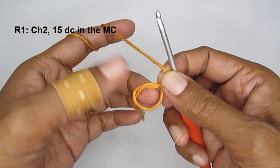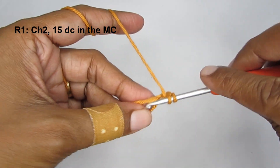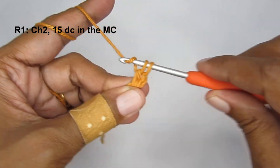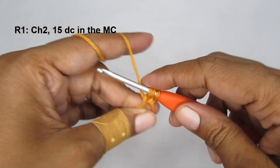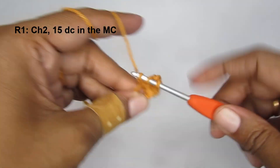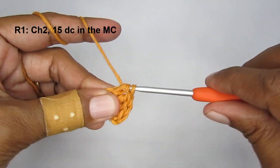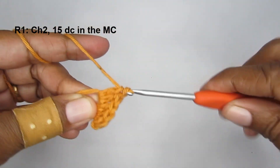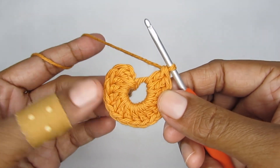We'll start round one by making two chain stitches - chain one and two. Now we will put 15 half double crochets into the magic circle. Yarn over, insert your hook, pull up a loop - you have three loops - yarn over, pull through the first two loops, yarn over, pull through the next two loops. That's the first half double crochet. I'll make a total of 15 into the magic circle, so round one should have chain two and 15 half double crochets.